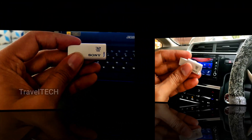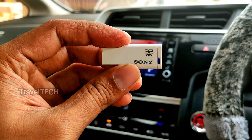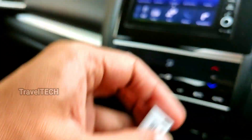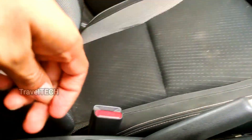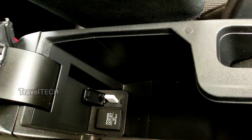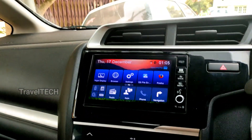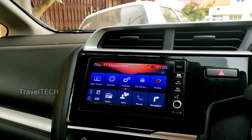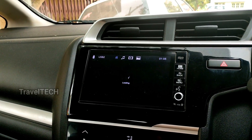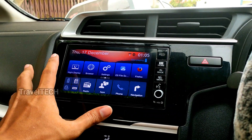Now let's install both apps in the digipad. I just downloaded and transferred the Ulysses Speedometer and Google Maps onto the pen drive. I'm inserting the pen drive into the USB socket of the digipad — in my Honda WRV it's right below the armrest. Once inserted, the digipad detects it and the music player starts up automatically, confirming the pen drive was detected successfully.